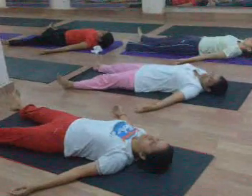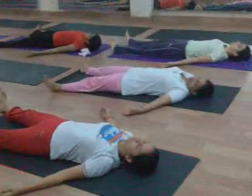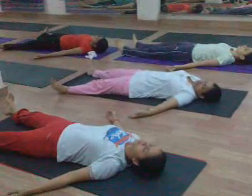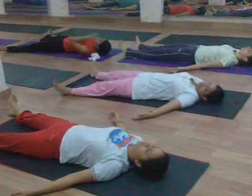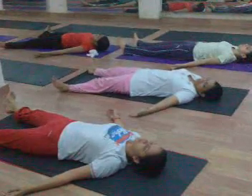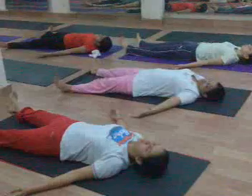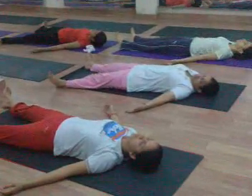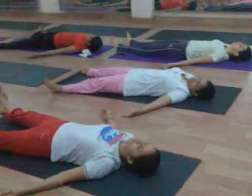Do Shavasana properly. Legs apart, hands apart, palms should be upward. Eyes remaining closed, no movement, no reaction, no thoughts.